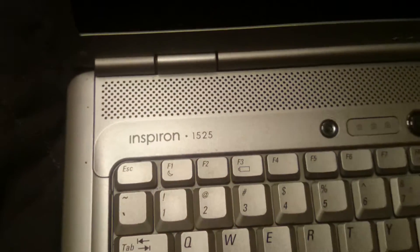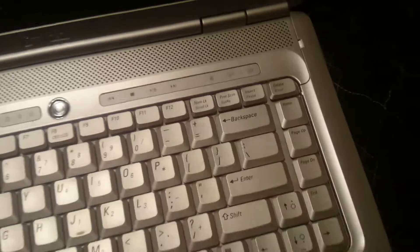Hello, here we have a Dell Inspiron 1525 notebook computer. Today I'm going to be switching out the hard drive in this unit, so I'll show you how to do that. It's a real simple and quick project — Dell really made it easy on this laptop.